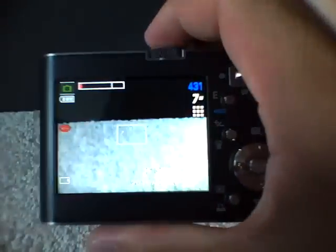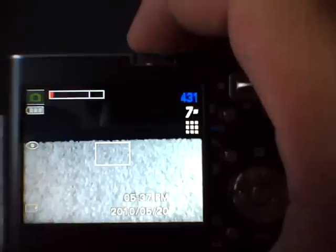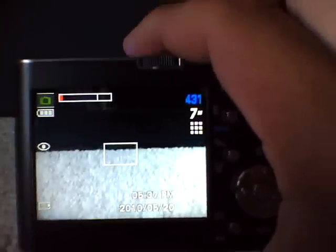Let me turn it on. As you can see right now, it's currently running on a 1GB Ultra 2 SanDisk memory card — a regular SD memory card.